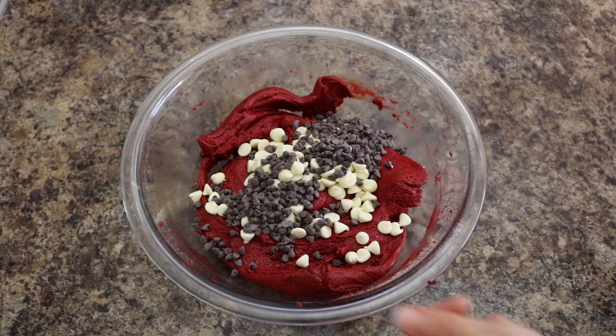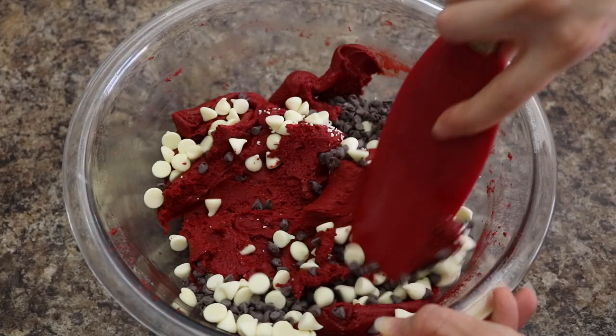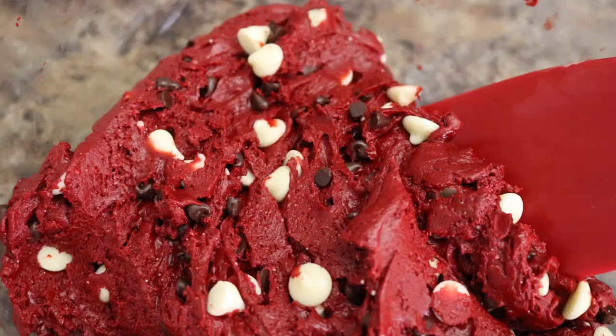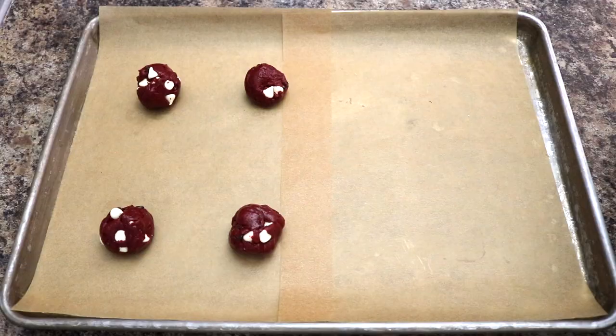Next, add one cup of white chocolate chips and a quarter cup of miniature semi-sweet chocolate chips to your batter, and begin folding that in until well combined. A lot of red velvet cookie recipes only use white chocolate chips, but I love using both types because it's really going to give you that fudgy, chocolatey goodness that is so delicious.